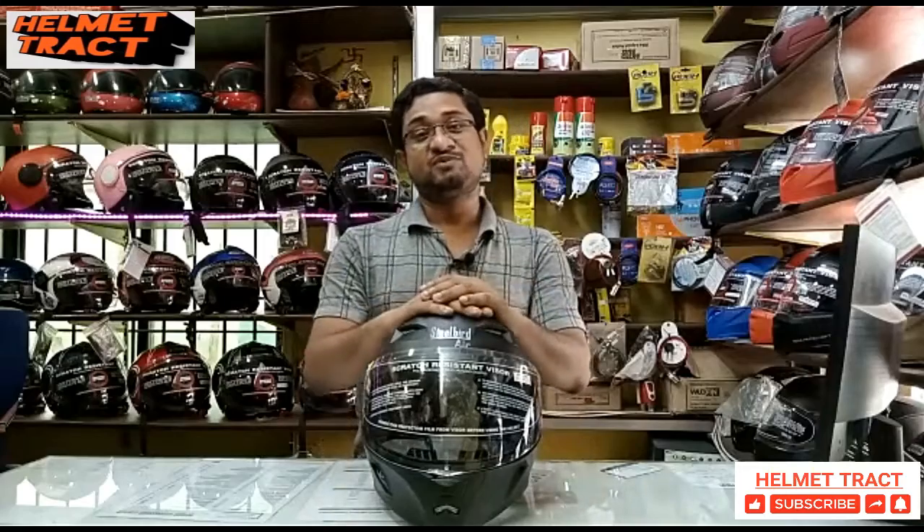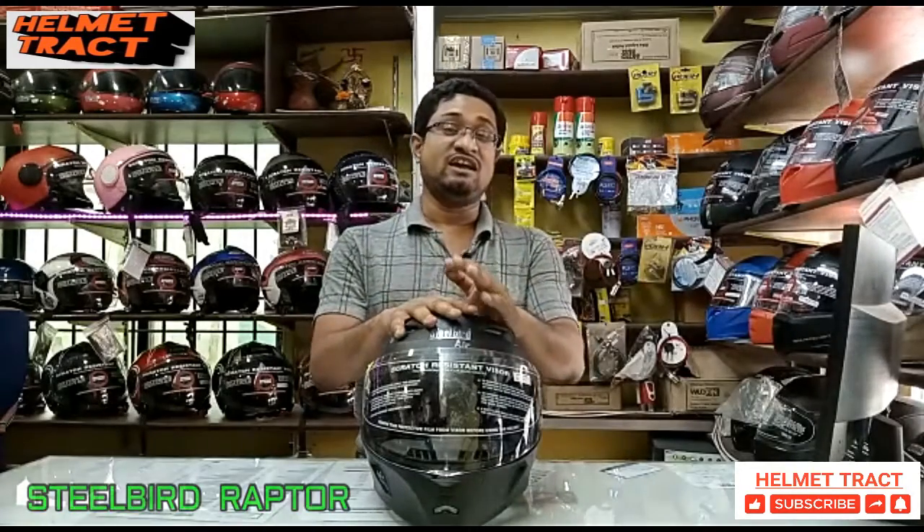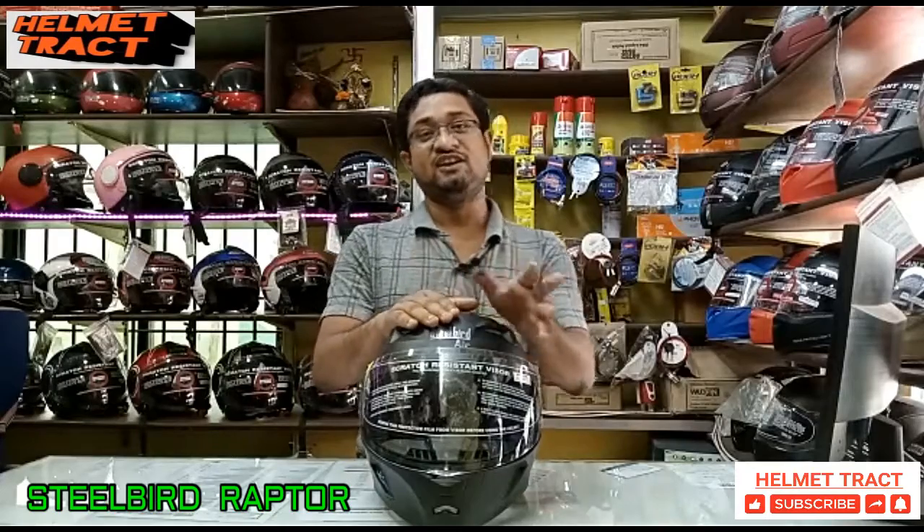Hello friends, I am Jitamsu and welcome to Helmet Tract. Today we will talk about the Steelbird SBA-21 model Raptor.